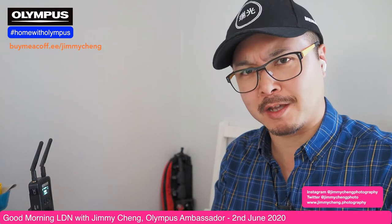Good morning, guys, and welcome back to my Facebook live stream. My name is Jimmy Chang. I'm a professional photographer, filmmaker, and an Olympus ambassador. So if you're new here, this live stream is all about photography, filmmaking, and Micro Four Thirds, especially Olympus.